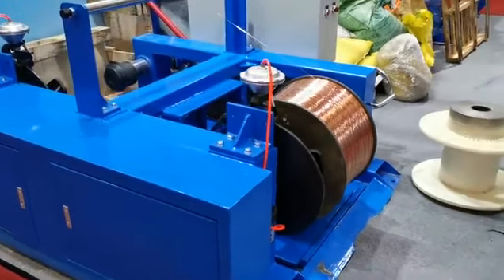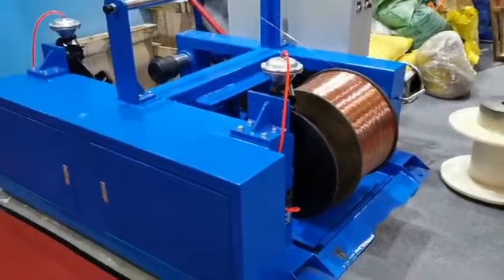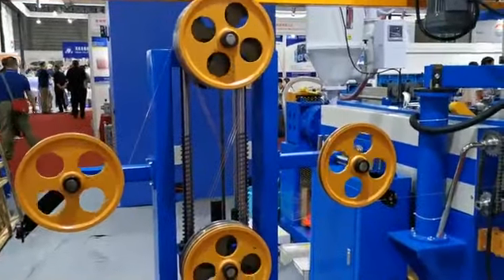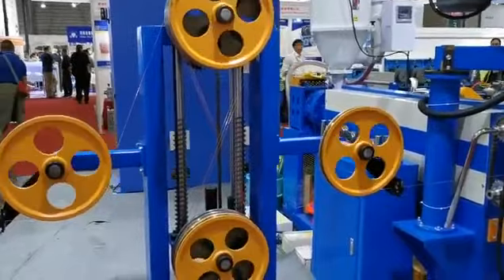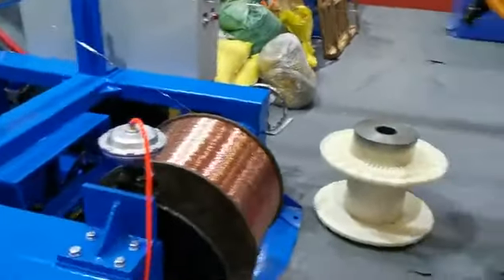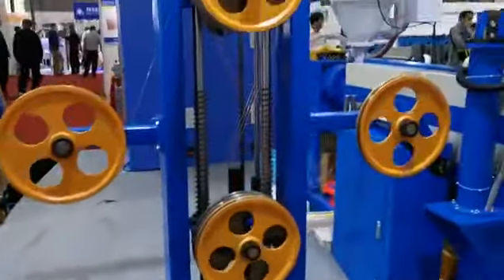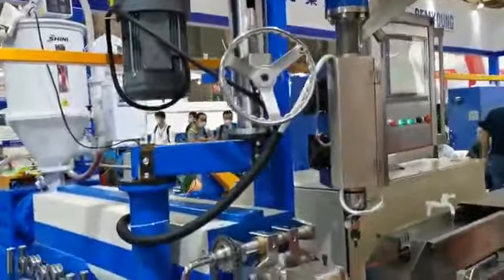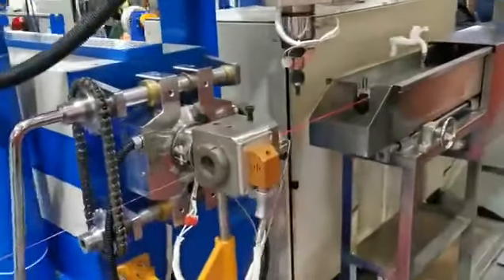Hello everyone, this is Jack. We are in Shanghai Wire and Cable. Here you can see this is our 70 plus extrusion lines. This is the pay off, this is the tension control, this is the main machine, and this is the water tank.